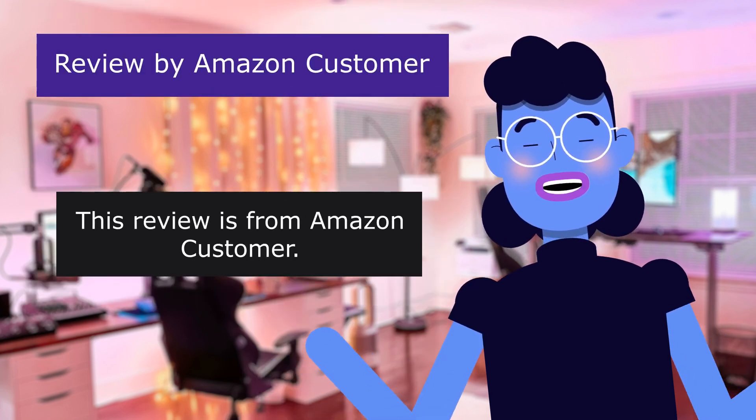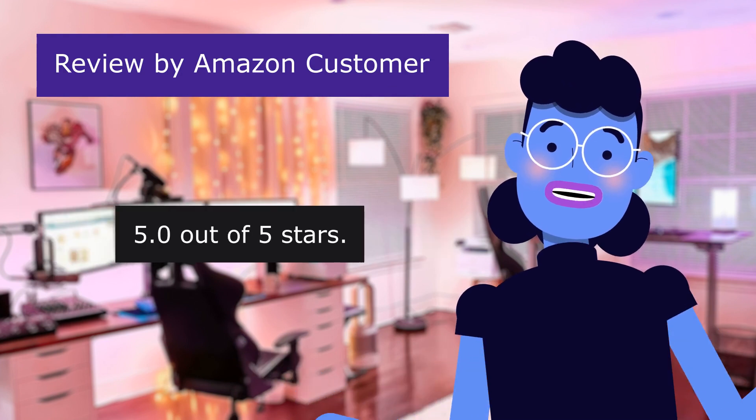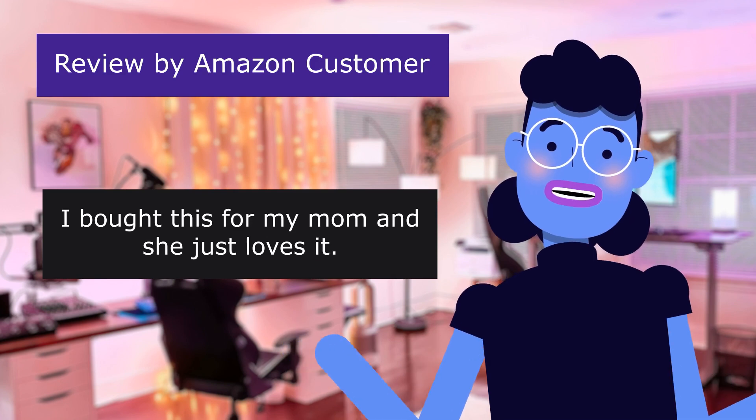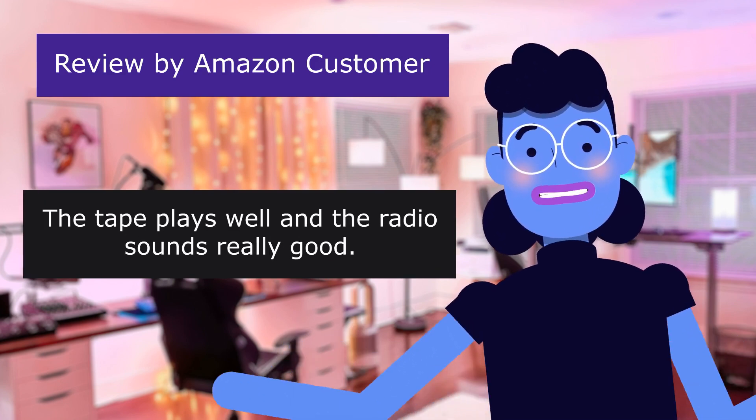Review from an Amazon customer — Awesome throwback Walkman. 5.0 out of 5 stars. Bought this for mom and she just loves it. The tape plays well and the radio sounds really good.